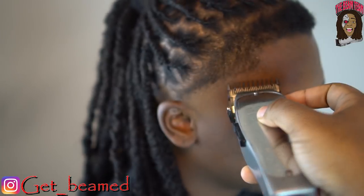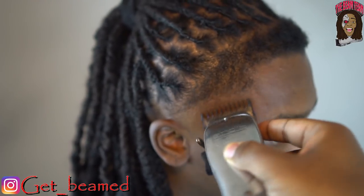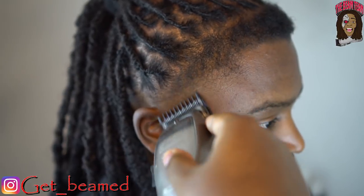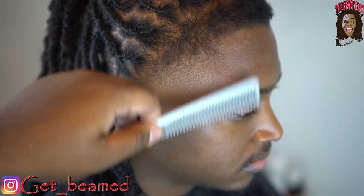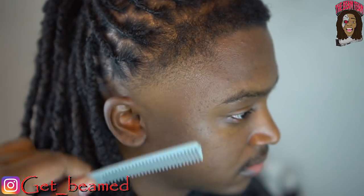Now I go in with my 1/16 guard fully closed and go under the guideline I did with the Masters fully open, then go halfway right here to go above that as well. Then I comb the hair down and do some lever play under my fade just to get the transition a little bit better.